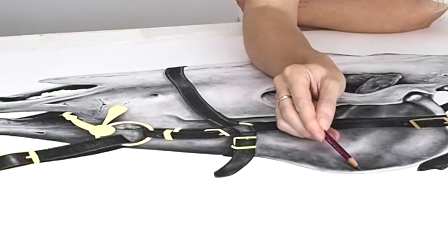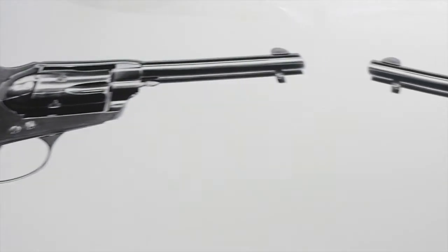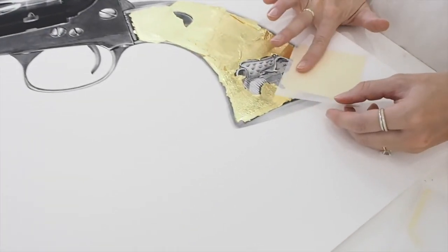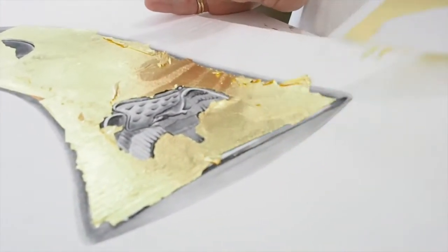A hand embellished edition is taking a traditional edition or print and working into it with different materials. I choose graphite, charcoal, and gold — the materials I fundamentally use in my drawings. The reason I do hand embellished editions is because I want to offer my collectors something completely unique. Each piece within the edition is unique, and the 22-karat gold plays with the light. Because it's an organic material applied by hand, you get those strokes within it, making it really special for my collectors.